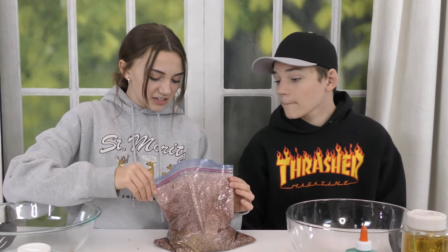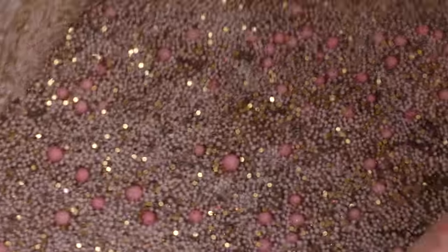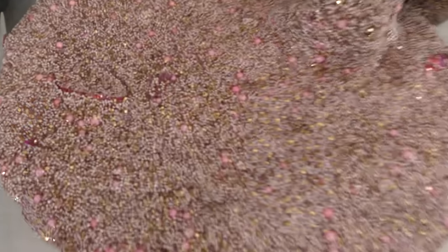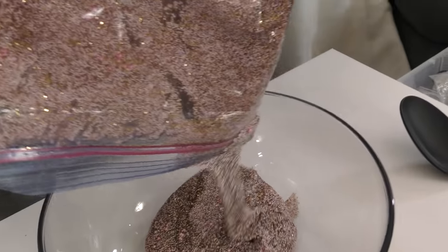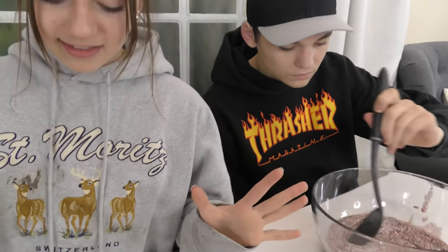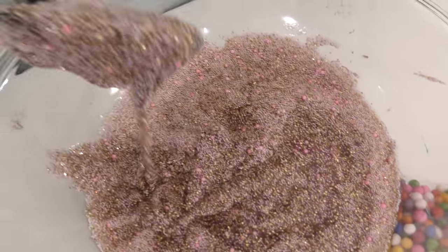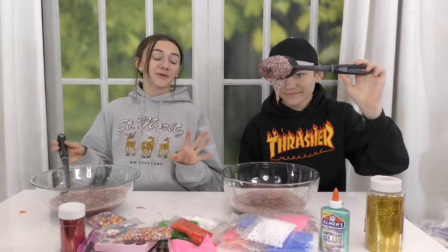So we have this disgusting bag of like brownish, reddish slime. It's got glitter and foam beads. Not too bad — I bet you made it, and it's just not great. It's very liquidy, it's all over the table and my hoodie and my hands. I'm pretty sure there's a hole in it.